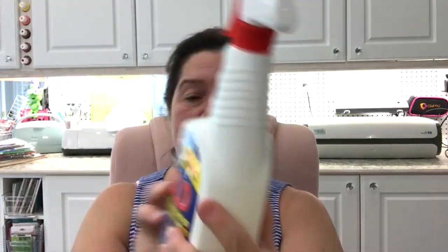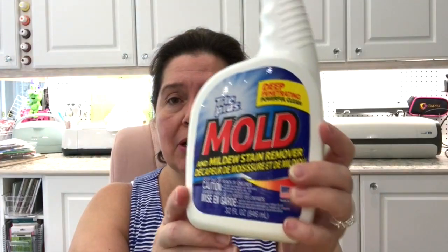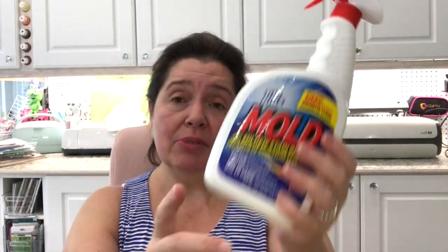I went to Dollar Tree for a few things my family needed. I was in need of some cleaner for mold in the house. This one is new to me — the Tile Plus Mold Deep Penetrating Powerful Clean Mold and Mildew Stain Remover. It's made in the US and it's a pretty substantial bottle, pretty good price compared to what I'd pay in another store. I also picked up a few more Bubble Mailers — these only come in a two-pack and they're the 3M kind. I wanted to have these on hand because I didn't have any of that size left.